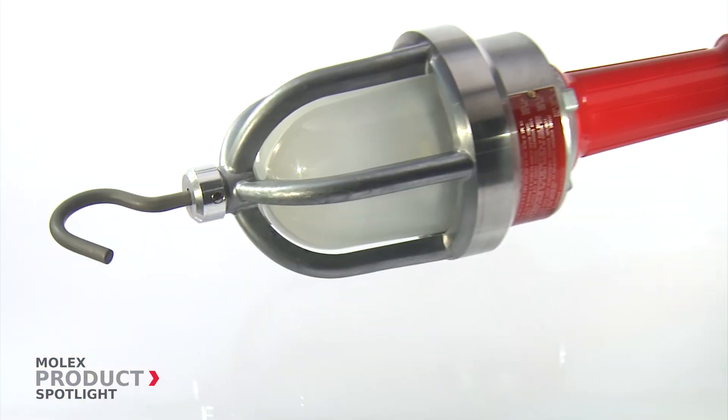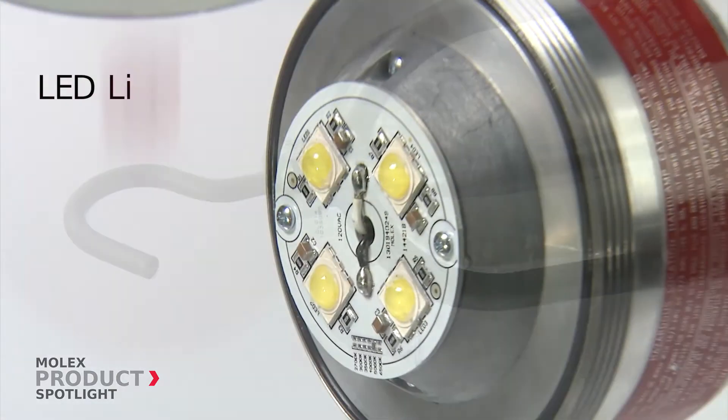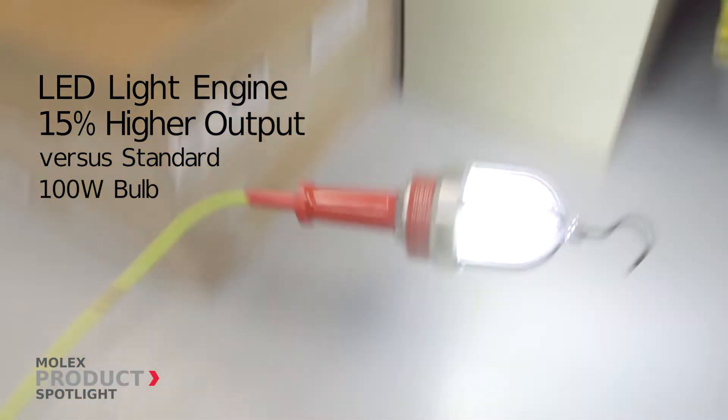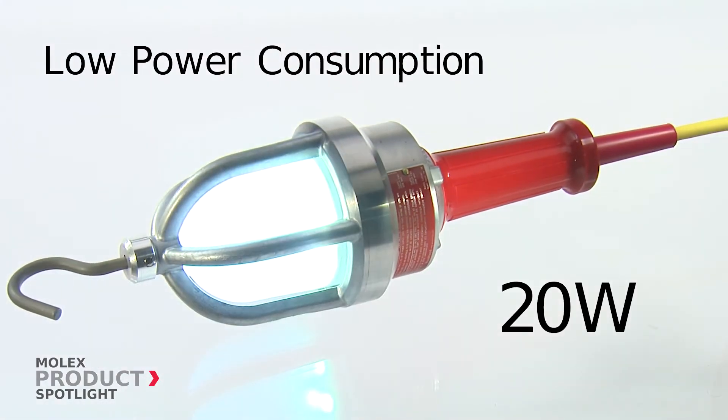Safety. The Haz Duty Light utilizes an integral LED light engine to provide unmatched durability while providing exceptional light output, only consuming 20 watts of power.